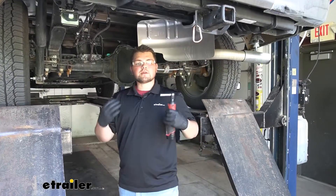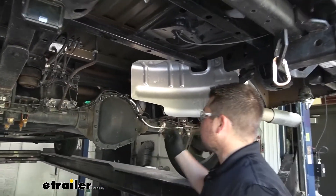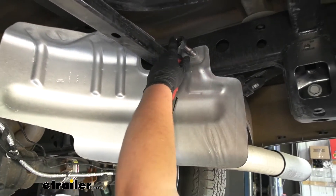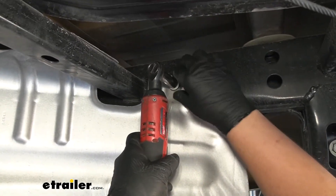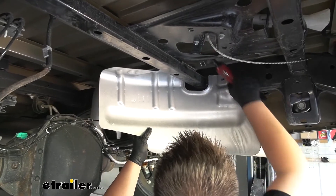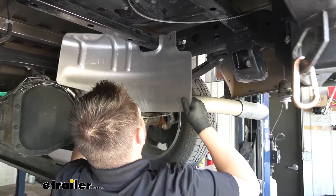To begin our installation, we want to lower down our spare tire. You don't have to do this, but I highly recommend it for a little bit more room. Once we get that spare tire out of the way, we want to remove our heat shield. We're going to have a bolt on the side and two on the top — just use a 13-millimeter socket to get that removed. Take it off and set it to the side.